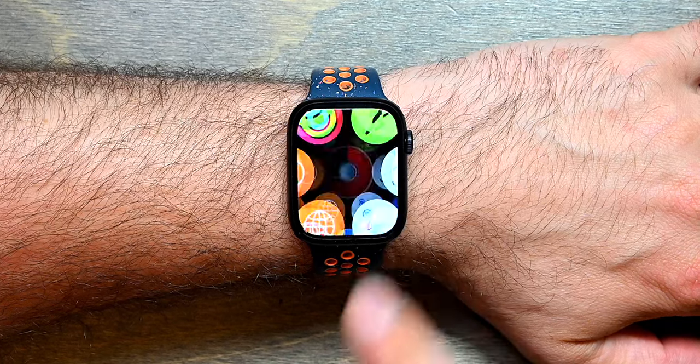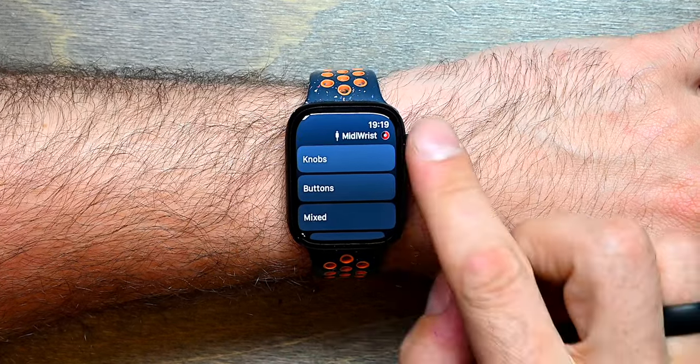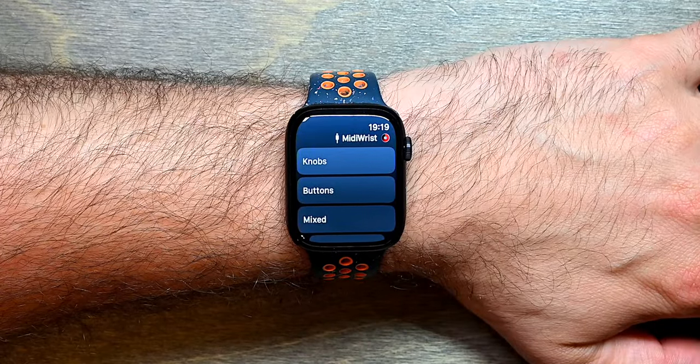You launch it by tapping its app icon and it will load the default factory preset with a list of buttons that each lead to a panel with specific controls.